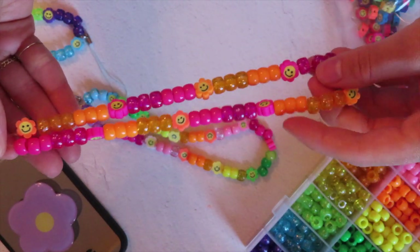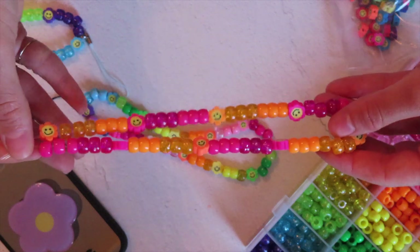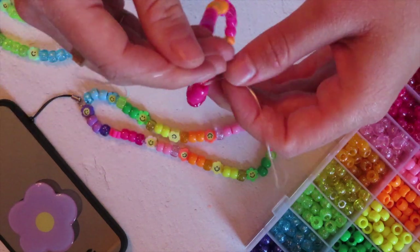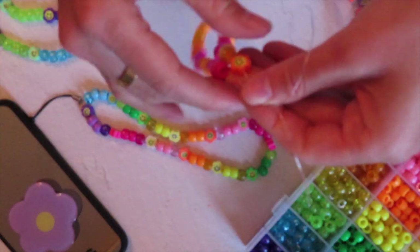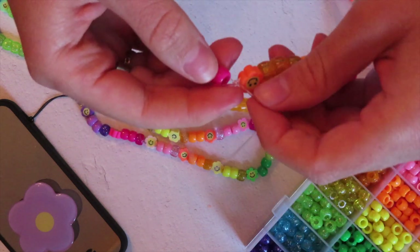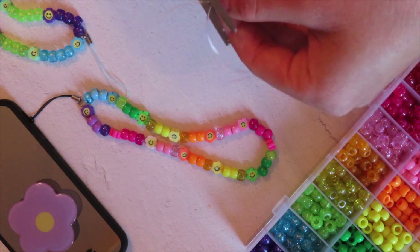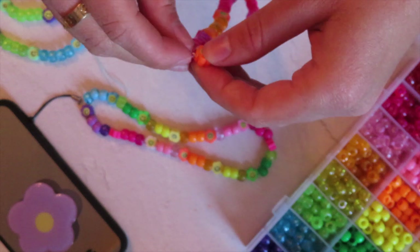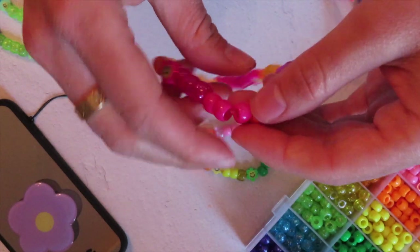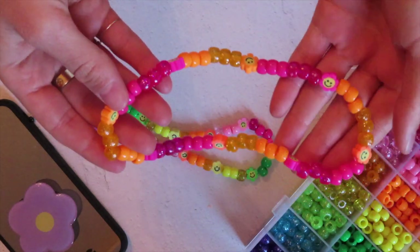I just finished! I decided to do three plain ones, three glitter, and then one of each color, alternating pink and orange. Now it's time to tie it up in a knot. I like to leave a little bit of room because I don't want it to be super stiff — I want the beads to be able to move around a little bit. Now I'm going to super glue the knot, let that sit, and cut the excess. What I usually like to do is put the super glue on the knot and then slide a bead over it so that it hides the knot.